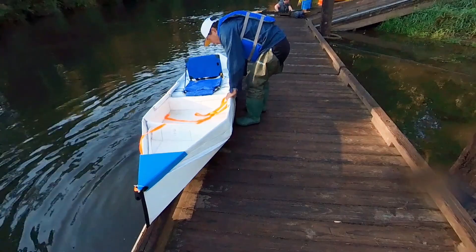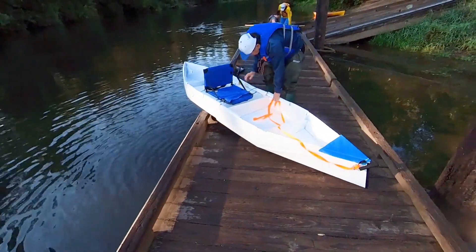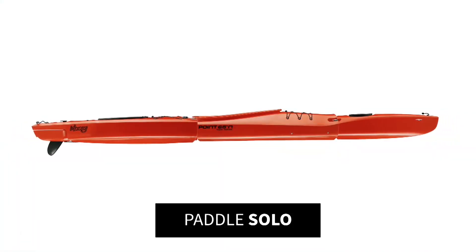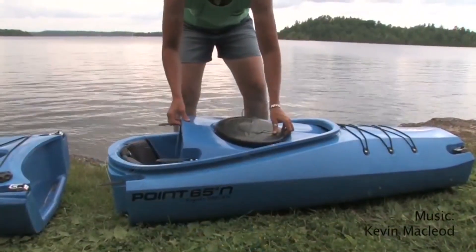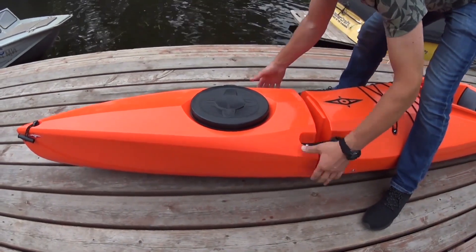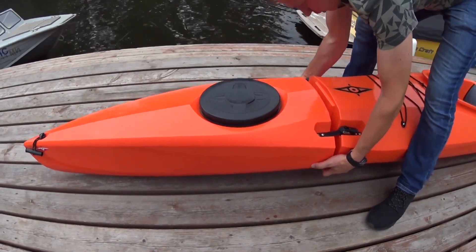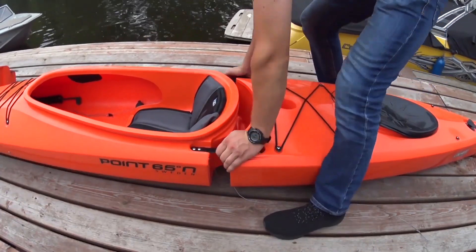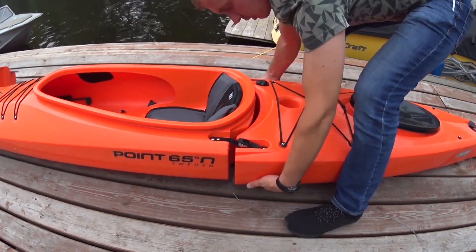I don't plan on building the midsection to extend the length of the bolt to 13 or 14 feet. Instead, I will use the learning to build a 13.5 or 14 feet long sit-inside kayak modeled after this 0.65 Mercury GTX Solo. I plan to have the bow section be stored inside the middle section of the bolt, just like this 0.65 bolt. And this will be my winter project.